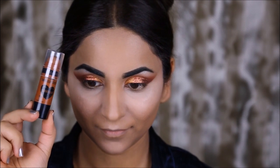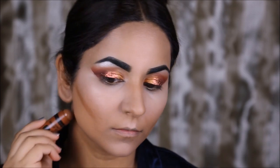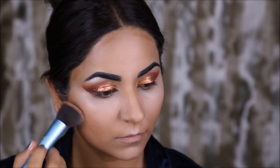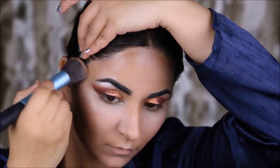To contour my face and give that chiseled look, I'm going to be using the Wet n Wild Contour Stick. I'm going to use this in the hollows of my cheekbones, under my jawline, and around the face where I want the structure to look slimmer, because it forms false shadows that give a sucked-in look.